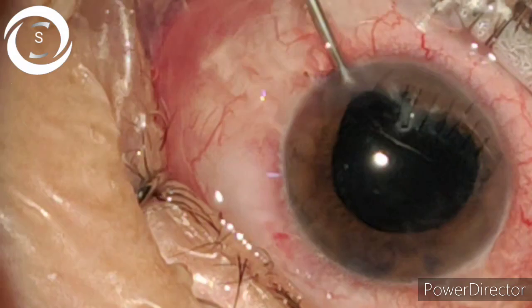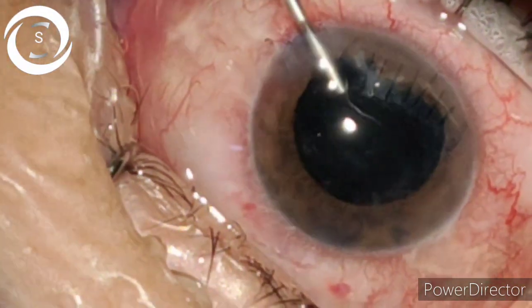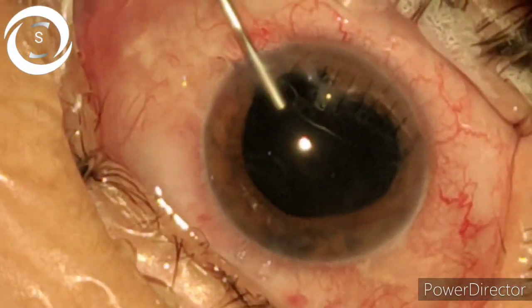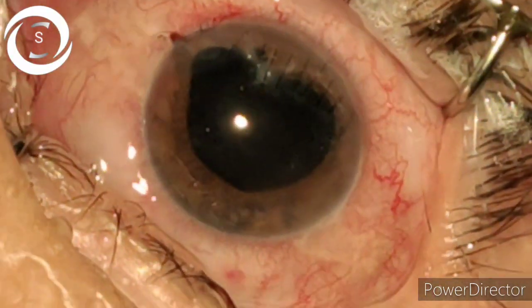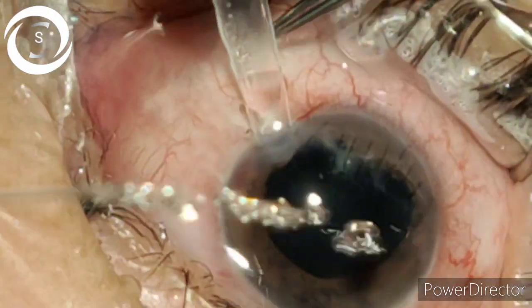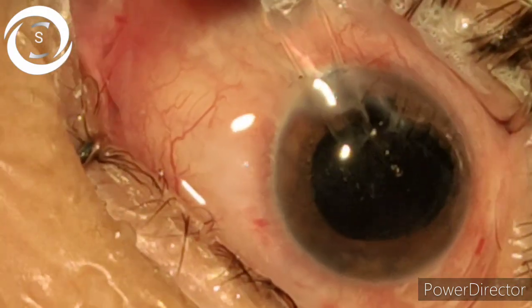You can see the heart-shaped pupil. Putting viscoelastic again to make room. Thanks to God, the PC is intact so there is no need for vitrectomy. In such cases, the vitreous cutter should be prepared, and even a CTR if you are able to perform capsulorhexis.